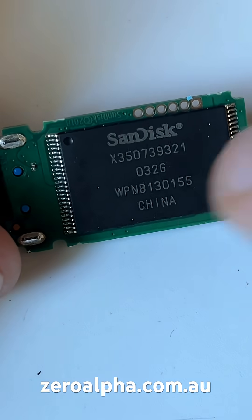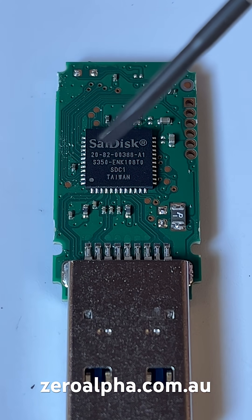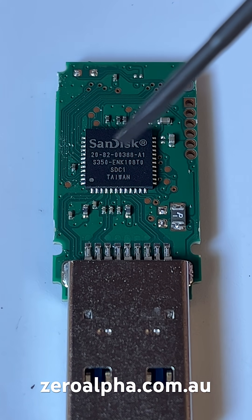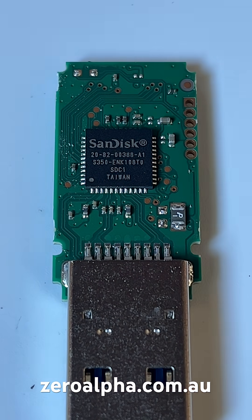Inside is a SanDisk with a single NAND memory chip. The controller is a 20-82-00388-81 — that is a very common one we see all the time.